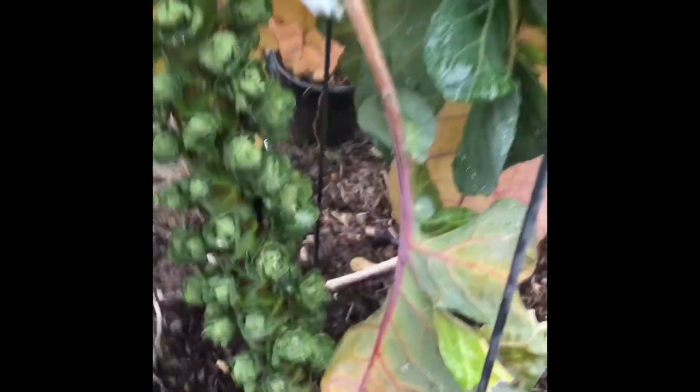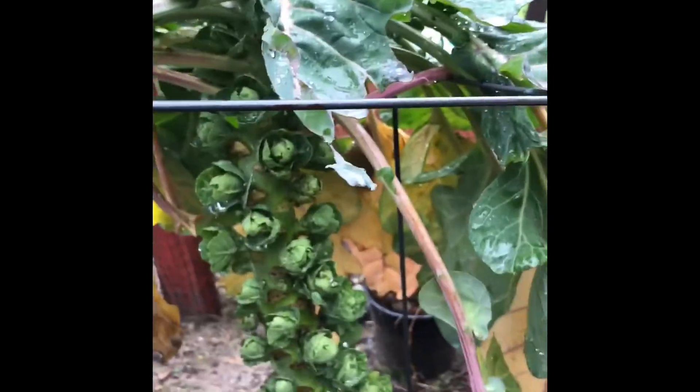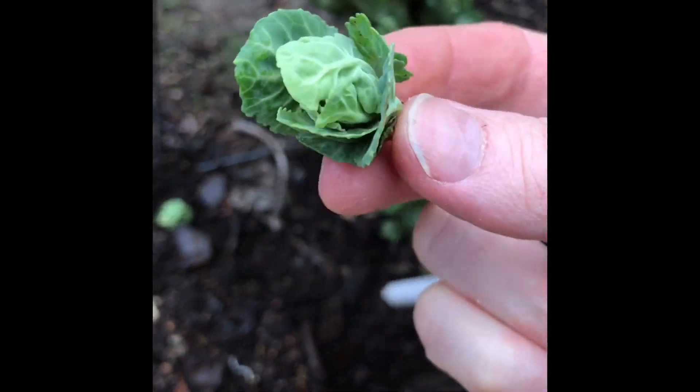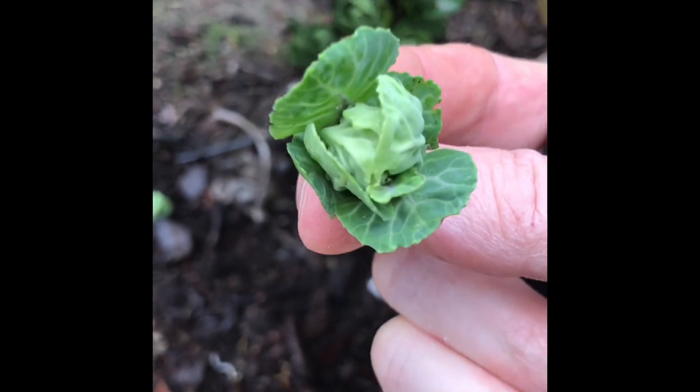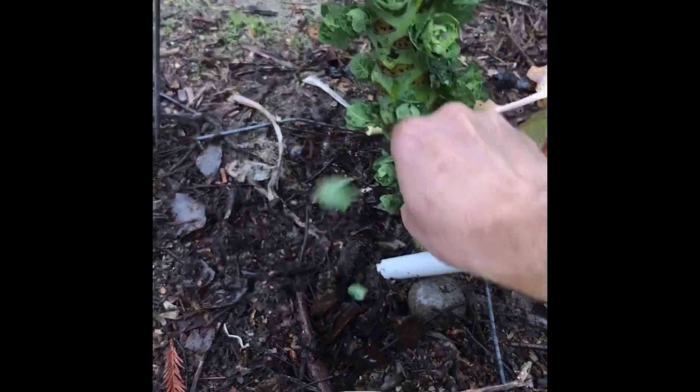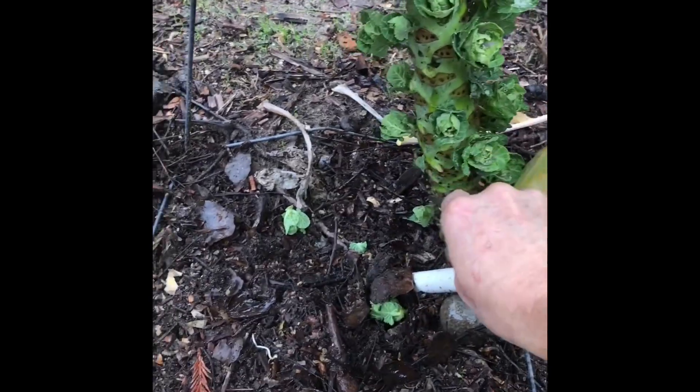I'm going to cut them off and see if we can salvage them. I just have a pocket knife and my harvest basket, so I'm going to cut these Brussels sprouts off. They're opening up like that, so I'm going to saute them with some garlic and butter or olive oil and enjoy them — I'm not letting them go to waste.